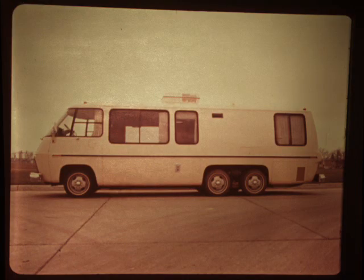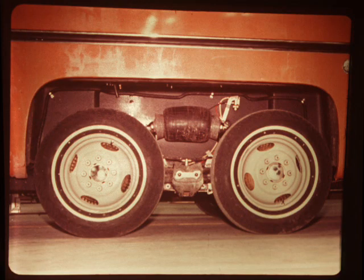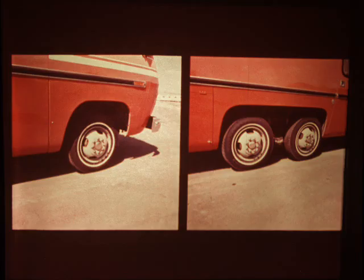Now stand back a little so that you can see a full side view. Notice the tandem rear wheels, a distinguishing feature on the GMC motorhome. They are mounted to the frame through mounting brackets and are suspended by air bellows instead of conventional leaf springs. The braking system utilizes two discs at the front of the vehicle and four drums at the rear. The motorhome is equipped with a dual hydraulic split system with power assist.